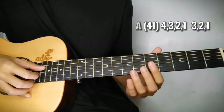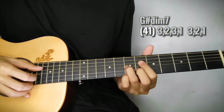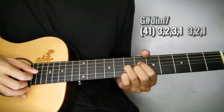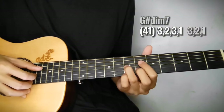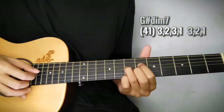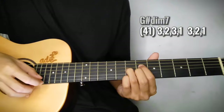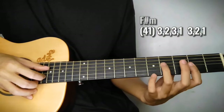Tapos dito naman sa G sharp diminished, magbabago na yung pattern dyan. So 4, 1 ulit. Then 3, 2, tapos 3 ulit. Then 1. After nun, sundan nyo sya ng 3, 2, 1. Tapos sa F naman, same lang ng pattern sa G sharp diminished - hanggang doon lang sa first string. So bitin yung pattern. So 4, 1, 3, 2, 3, 1. Pause.